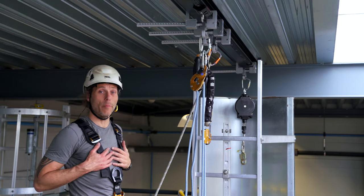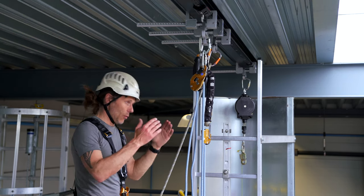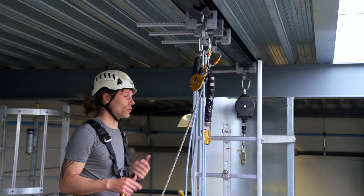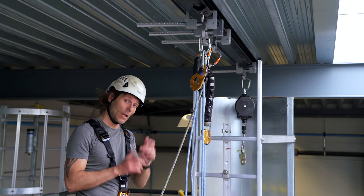Welcome back to the rope exercise channel. My name is Alex and in this video I will show you how to lower a casualty or lower a load using a two-rope system. Let's get into it.